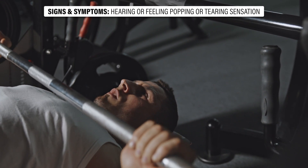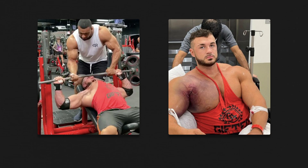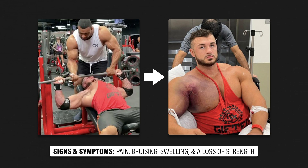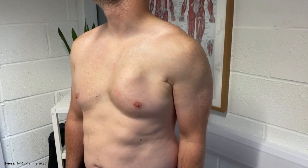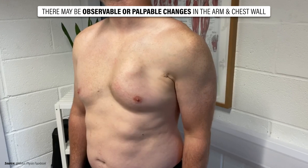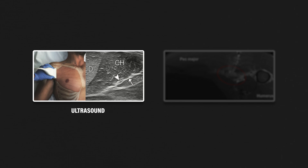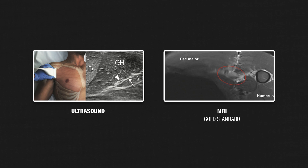Individuals often report hearing or feeling a popping or tearing sensation at the time of injury. Other common signs and symptoms include pain, bruising, swelling, and a loss of strength. Depending on the severity of the injury, there may be observable or palpable changes in the arm and chest wall. Ultrasound imaging may be used initially to assess a pectoralis major injury, but an MRI is considered the gold standard and is preferred prior to surgical considerations.